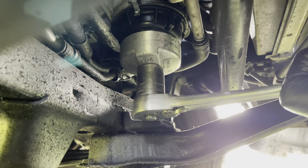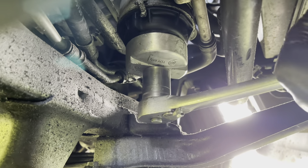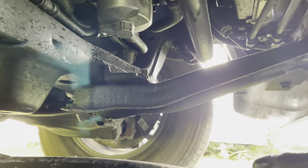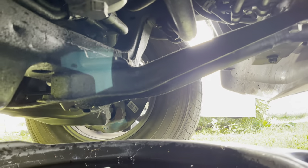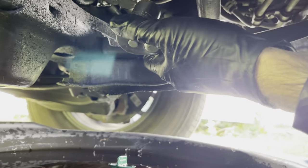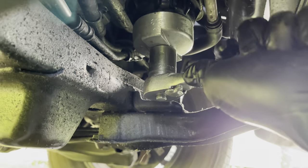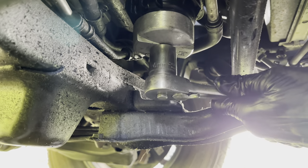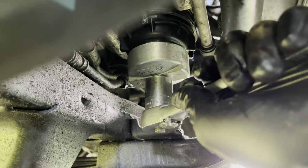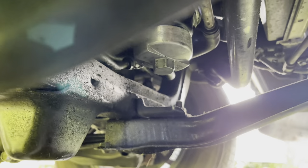It shouldn't be on too tight if you didn't over-tighten it last time. This is why you need a new gasket — you need a good seal, otherwise oil will leak around it. Once you get it going a little bit, make sure the drain pan is centered underneath. You can take the filter wrench off once it's loose enough to do by hand.